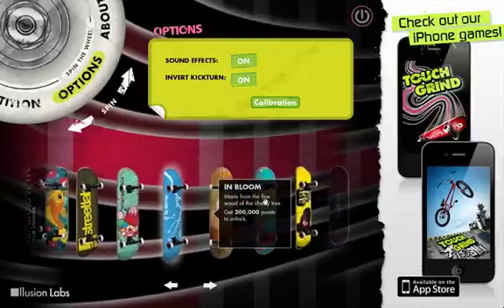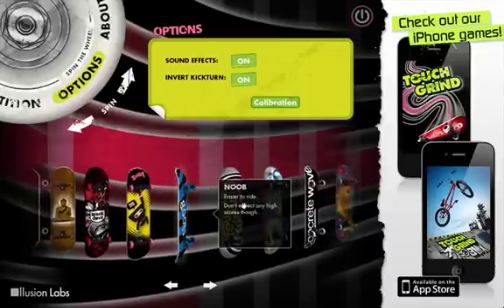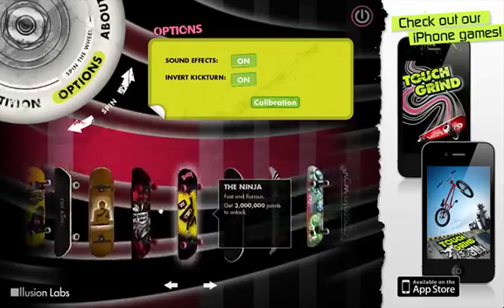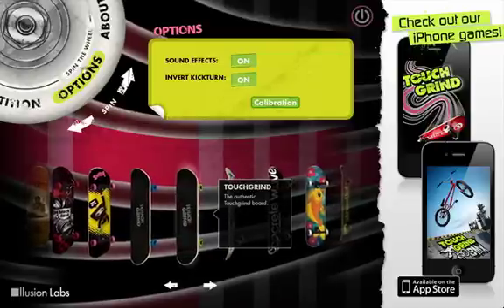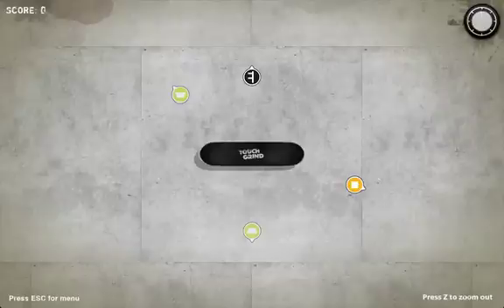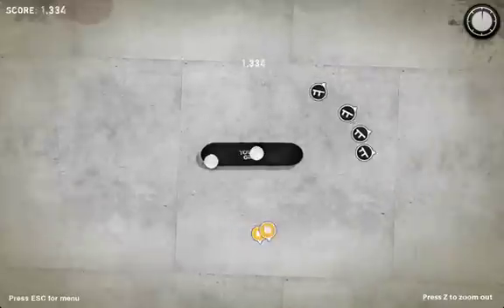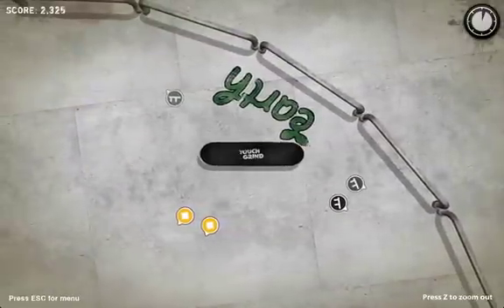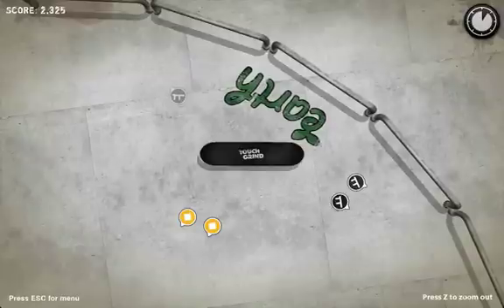Of course, you start with the new ones in Touchgrind. Open Touchgrind, then go to competition mode. Then do like two tracks - grind whatever - and then pause the game by pressing the Escape button.